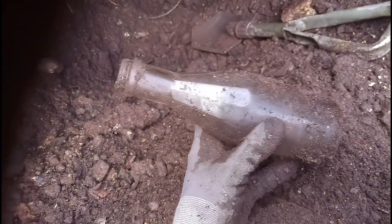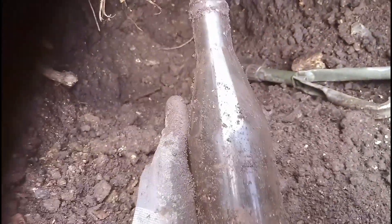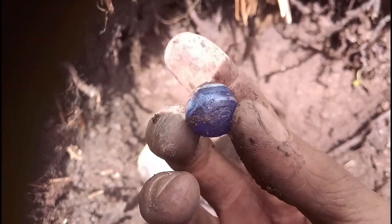I've just dug this out - looks like a big sauce bottle. Big, unusual shaped one. Look at the neck on that - it's a weird neck, innit? Haven't got a clue what sauce went in that, but it's a nice shape. Then out of the corner of my eye I spotted that little beauty - a nice little blue marble. Lovely jubbly. That's another one to go in the pocket.